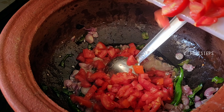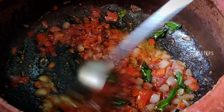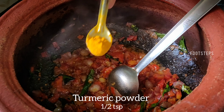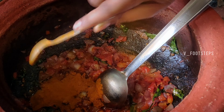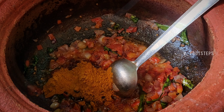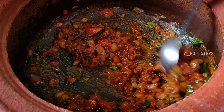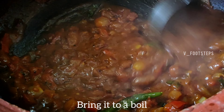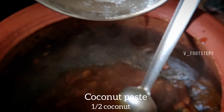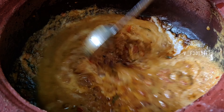Add 2 thakkalis. Add 1 teaspoon of masala, add 3 tablespoons of homemade masala, cook for 3 to 4 minutes. Add 2 tablespoons of masala, add 3 teaspoons of masala. Mix equally.